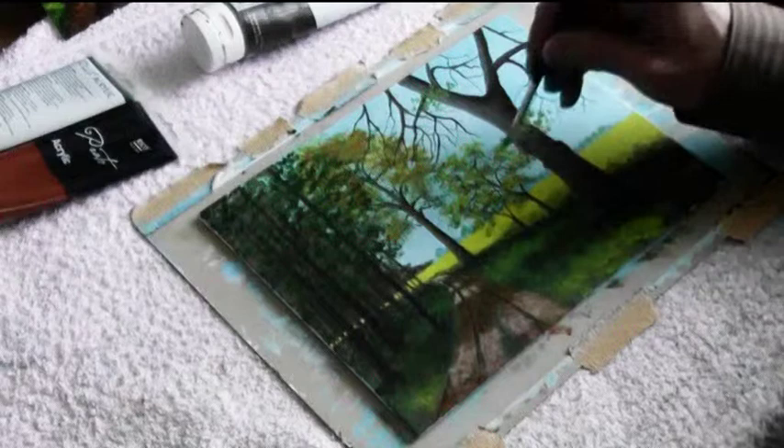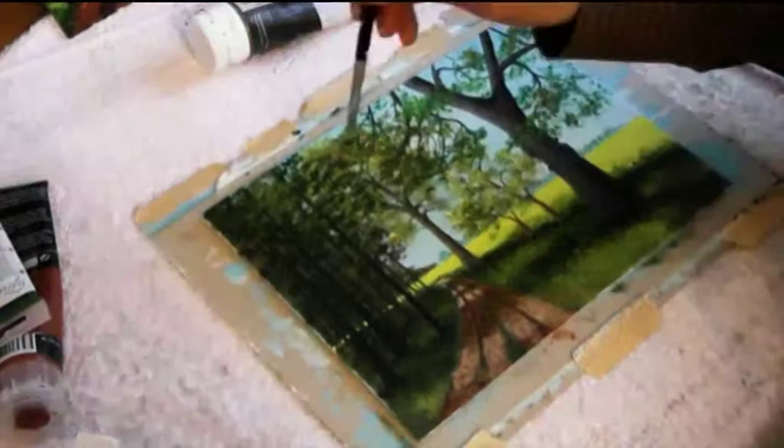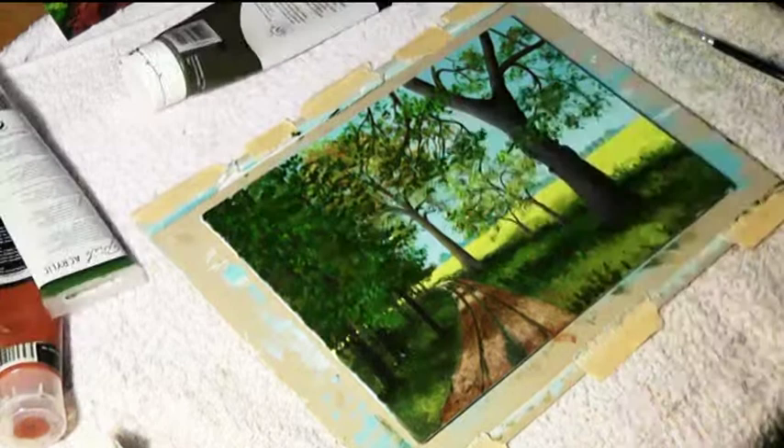More foliage is added to the trees using different shades of green. Darker greens are used to indicate the leaves in the shadow. More and more lemon yellow is added to arrive at the brighter greens. With layer upon layer of different shades of green we create depth in the painting — it is almost as if the sun is beginning to shine.